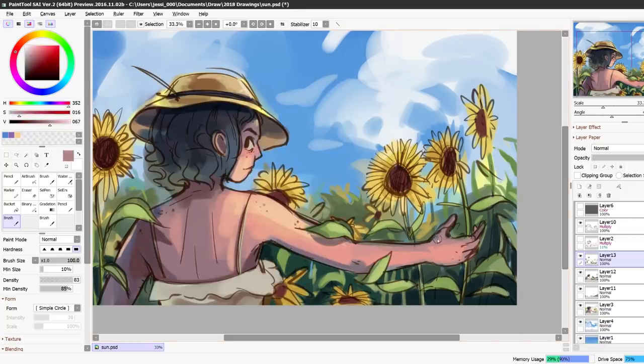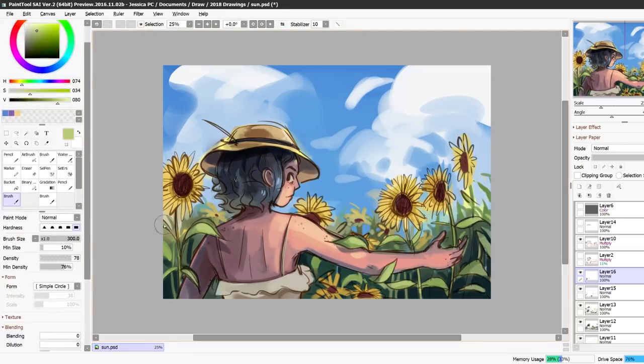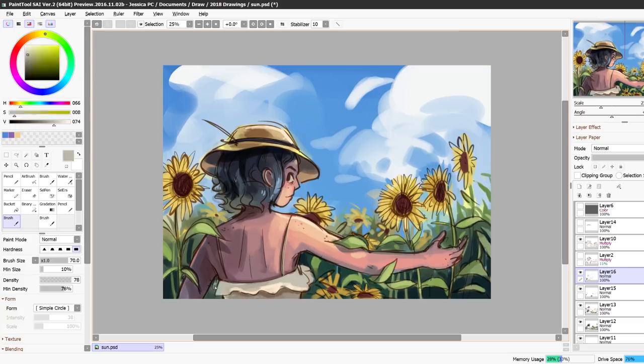Something with digital illustrations is that you can zoom in as much as you want — eventually it just becomes all pixels, but you can really zoom in and get into the details and keep working on a drawing for a really long time. Something that's hard with digital art is knowing when to actually stop working on it, because you can get so caught up with the details. That definitely happens to me a lot, and I think it's what makes my drawings sometimes seem too stiff.